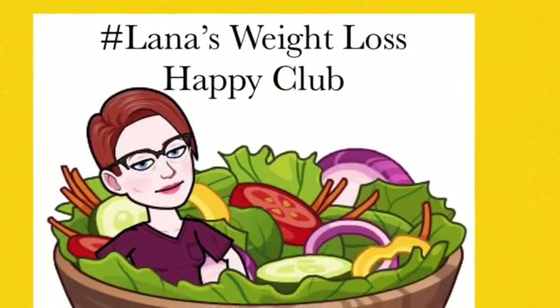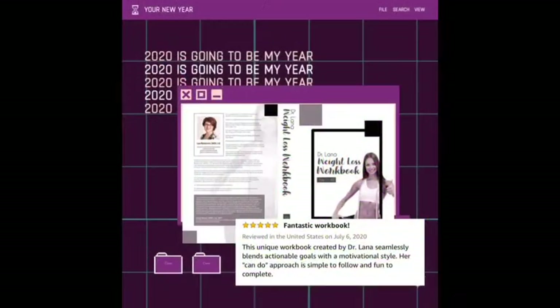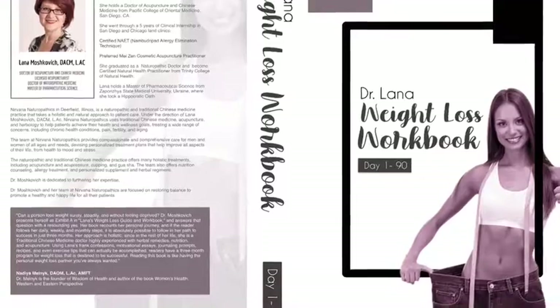If you'd like to lose weight, join my Lana Weight Loss Happy Club on Facebook, or buy the book on Amazon. It's called the Dr. Lana Weight Loss Workbook. Thank you.